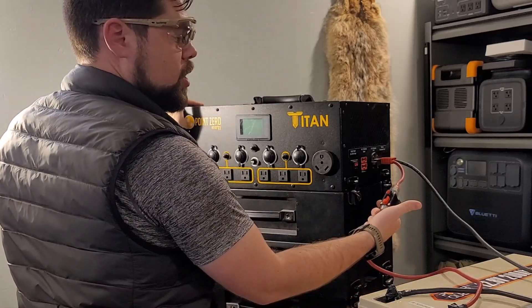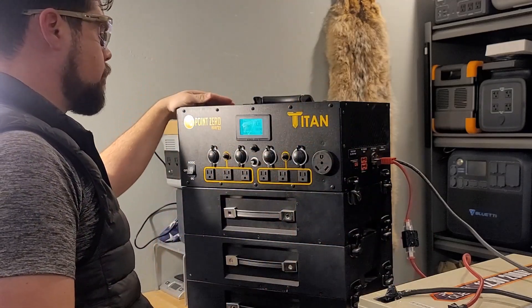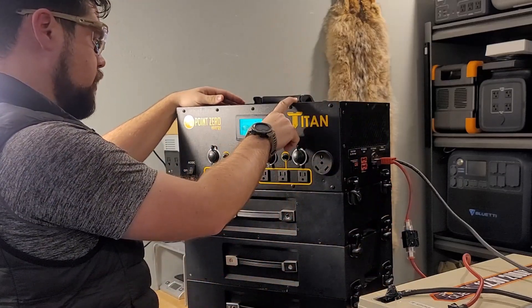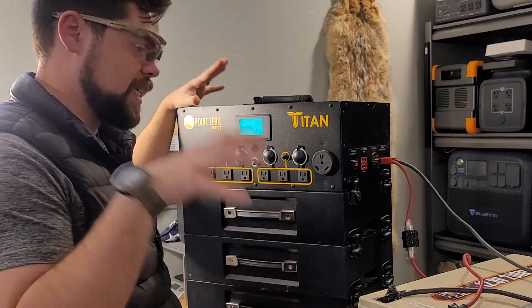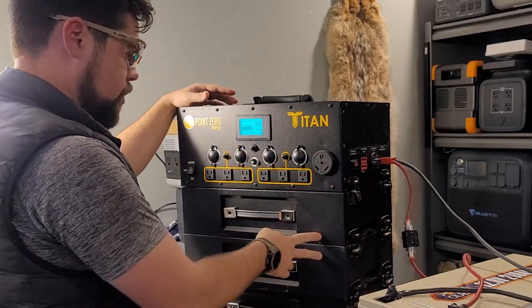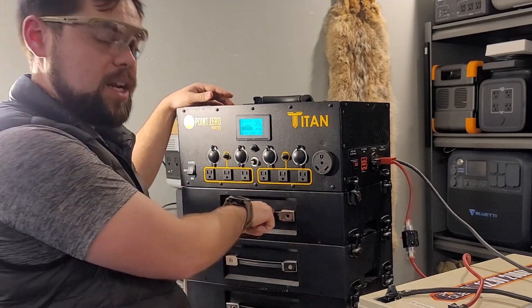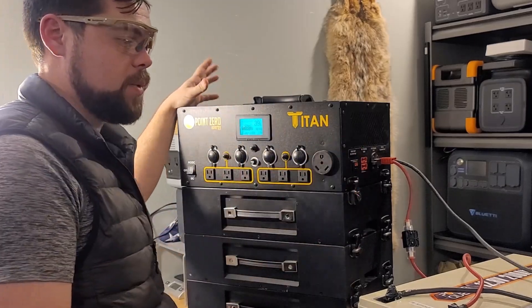I'm going to turn the Titan off, make this connection, and by flipping that over, these batteries are now part of this battery bank. Turning it back on will trigger a top calibration — I basically need to charge it all the way up to get both battery sets fully topped off, and then everything is supposed to self-balance. I'm going to take the wall charger for the Titan and charge this whole thing up to see what happens. This is the older charger, since I was one of the first to order this system.